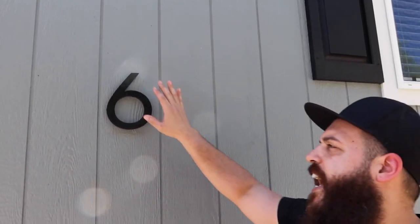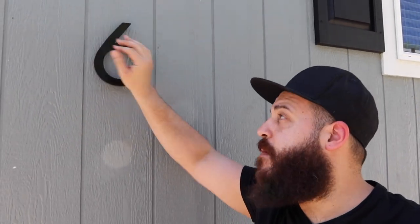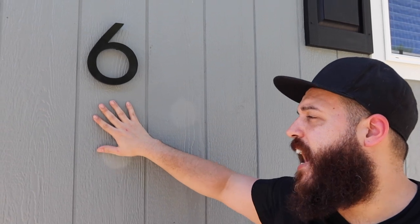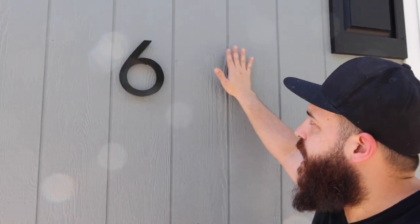This is the 8-inch modern letter set from Amazon that we got. They are a really cool company — they have numbers and letters that are either floating or flush, and they have masonry bits and masonry anchors if you want to do it into brick, stone, or stucco. We obviously are not doing that, but I think it looks really nice.